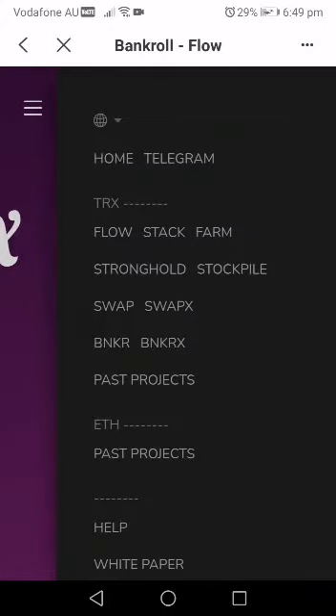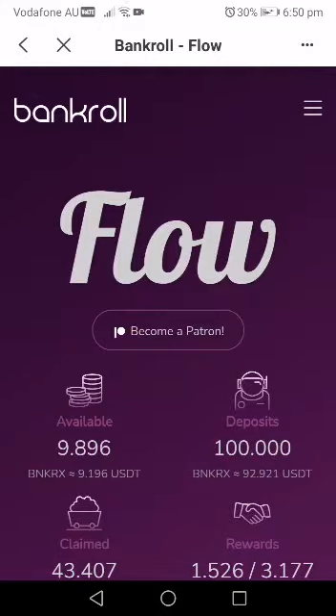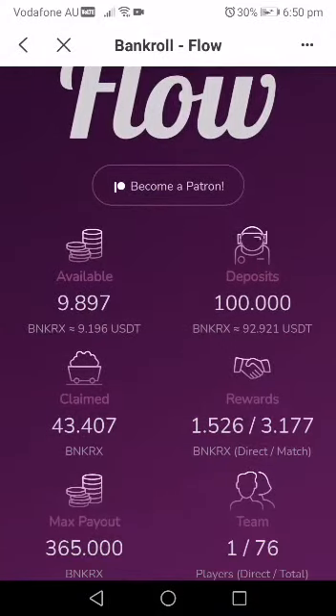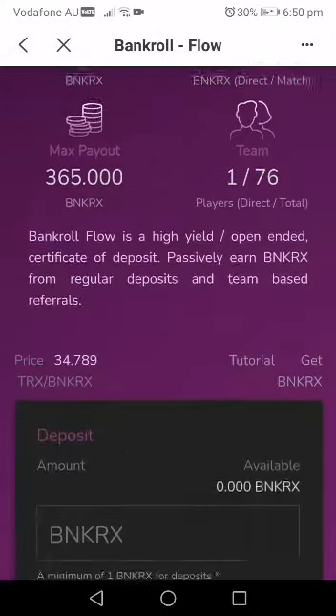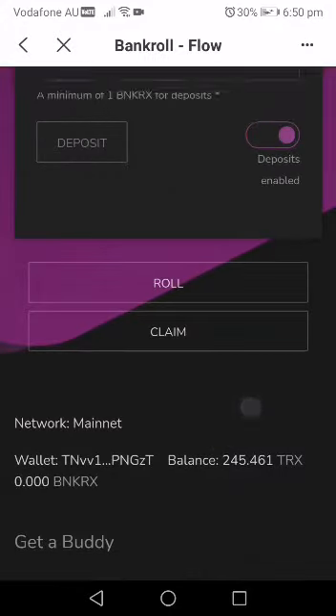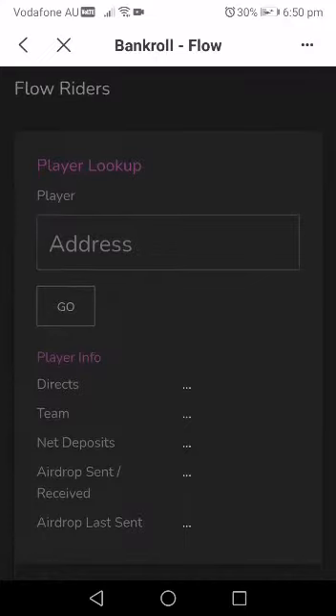Other things here can be explained later, but for now we're just talking about Flow. So you come back and go back to Flow — it loads immediately. Now the moment you get into Flow, remember you have your BankerX. Everything is going to be zero for you because you haven't added anything yet. When you get into Flow, you scroll down — you need a body.